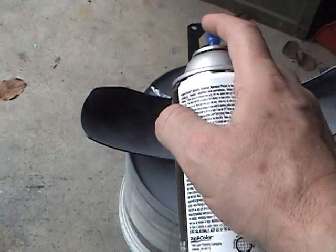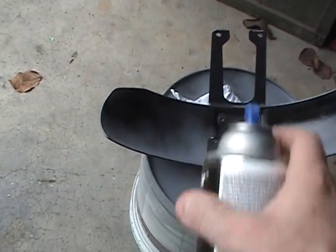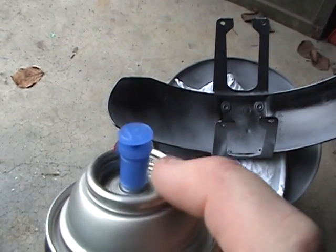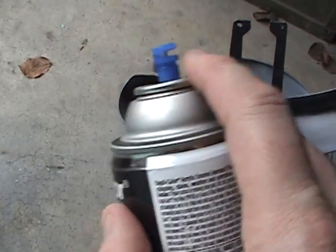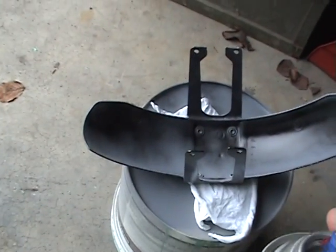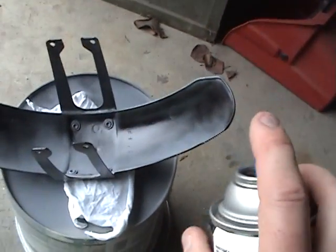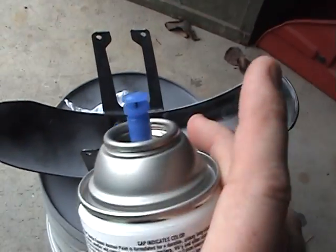Now, you do not want to tip your can like this. You can get drops of paint in there, and if you tip it and you drop paint on your piece, you're screwed. Because you can't get that out, you can't wipe it out, and it's got to be sanded out. That's why I like to always keep this at an angle.